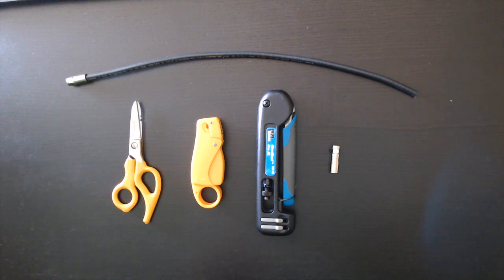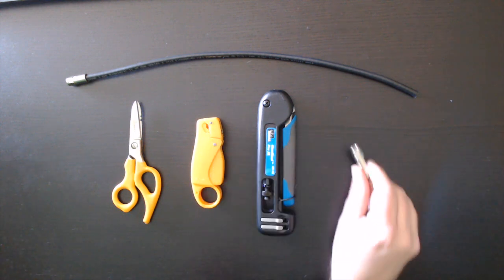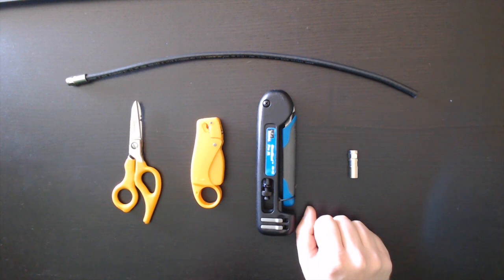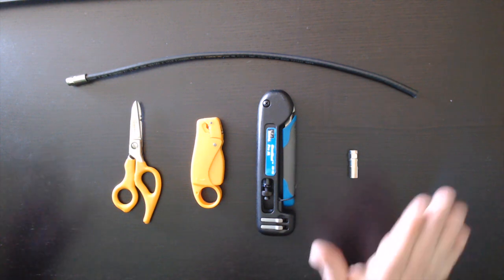F connectors are used with 75 ohm coax systems and you would see this in deployments such as cable TV. There are other types of F connectors out there — there are the compression types that we're going to do today, and there are also crimp types that are available as well. But as I mentioned, we're going to do the compression type today, so let's get started.